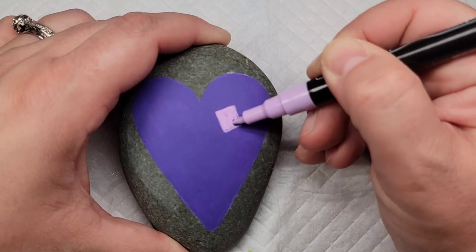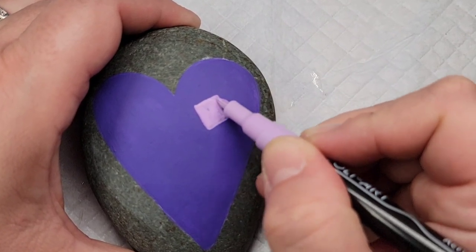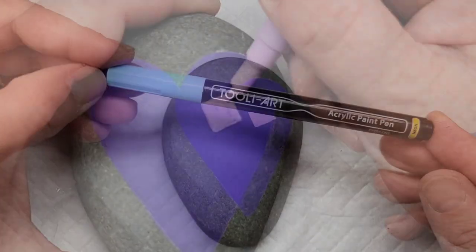You could also do this part with a brush and acrylic paints, but I chose the pens because I liked the color combination and I like the control of being able to hold the pen and make a good square.